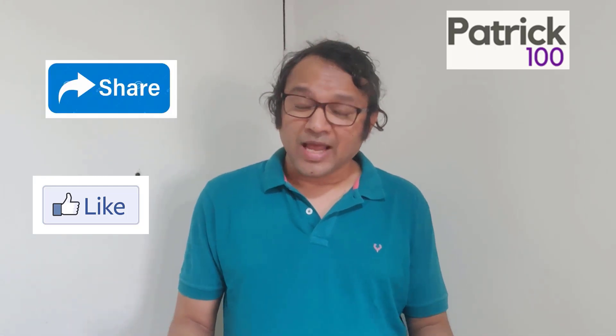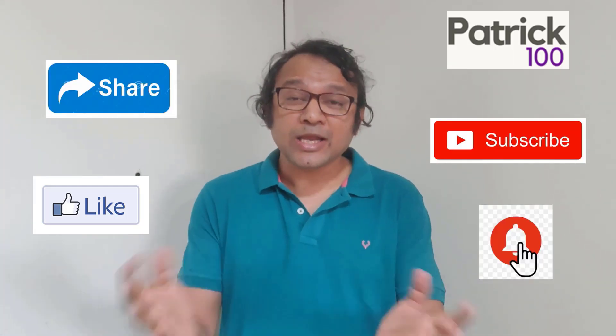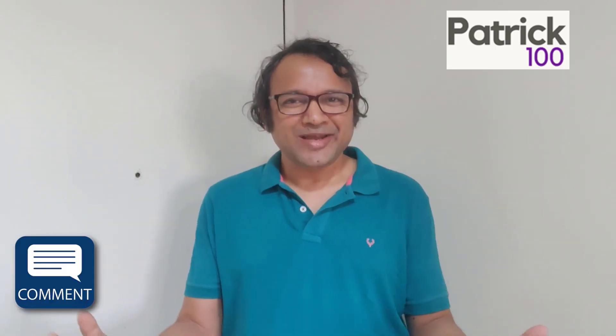If you find the content relevant, then do like, share and subscribe to the channel. Also, hit the bell button to get regular notifications. Do share your experiences and any suggestions in the comment box. Hope you enjoyed.